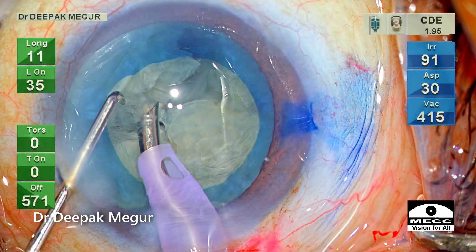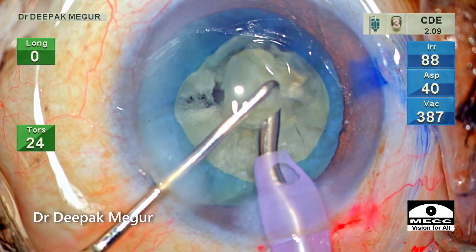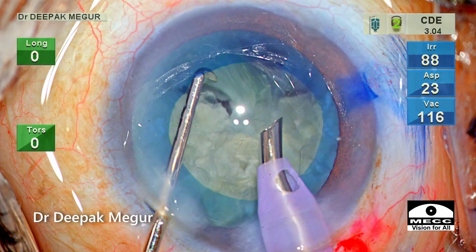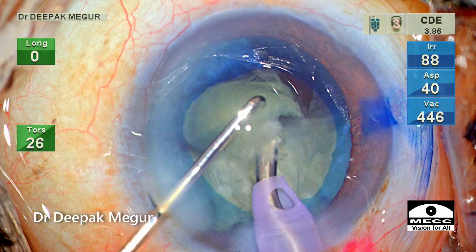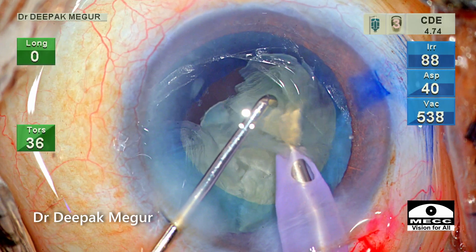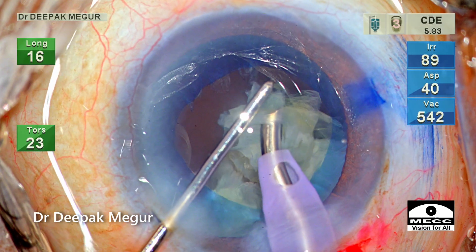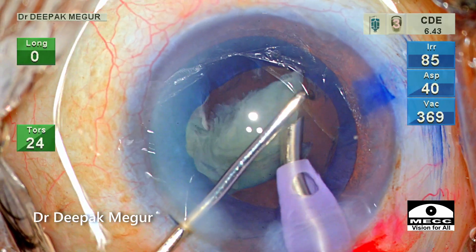Once the fragments are separated, we emulsify them. I want to demonstrate that the plane of emulsification here is significantly posterior. As we can see, the majority of fragments being emulsified are rotating and moving around within the capsular bag itself — only the tip of the nucleus is at or above the capsular axis. This ensures we are very far from the cornea and is possibly the most ideal way to emulsify the nucleus.